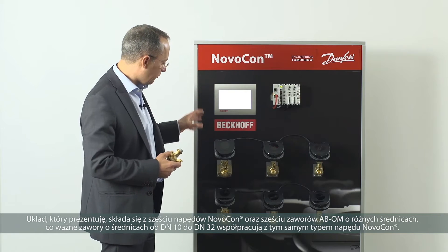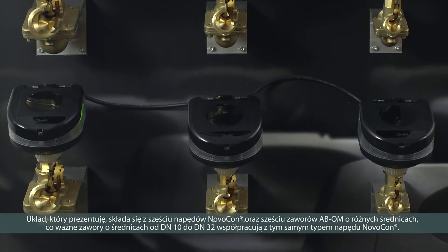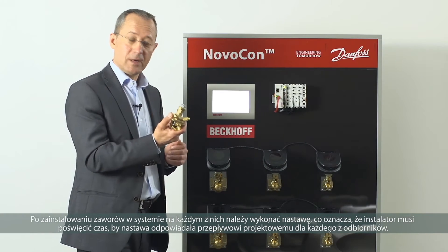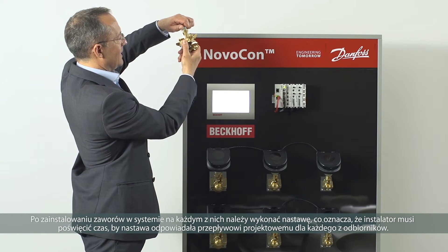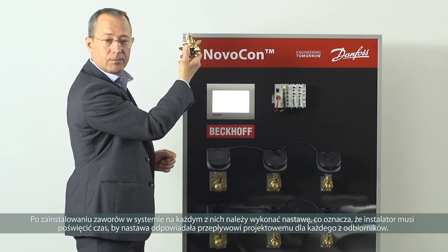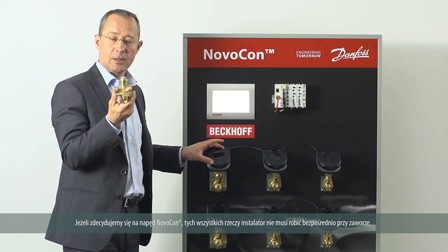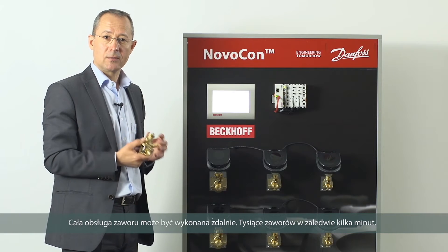The layout shown here shows six Novocons on six ABQMs of varying sizes — we go from DN10 to DN32 with a single actuator. After installation we need to commission the valve, which means the installer has to adjust the setting to the correct setting for the design flow of the terminal unit. It's difficult to see, difficult to reach, and time consuming. The Novocon means the installer doesn't need to do this — all valve settings can be done remotely, thousands of valves in just a few minutes.